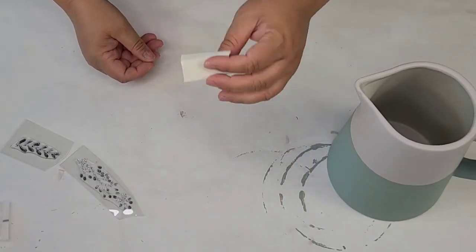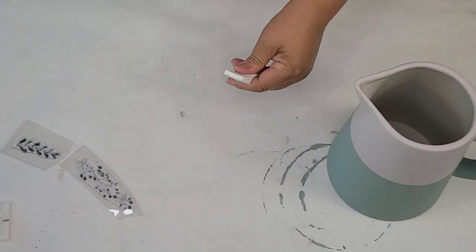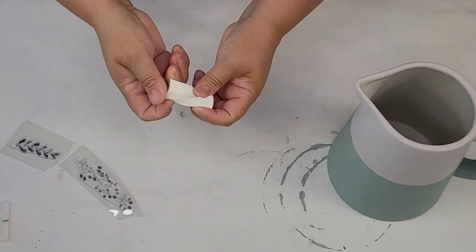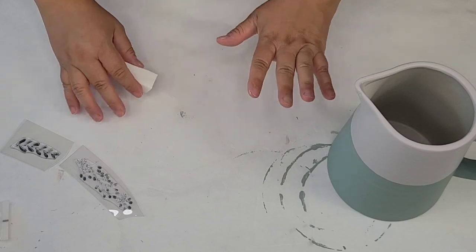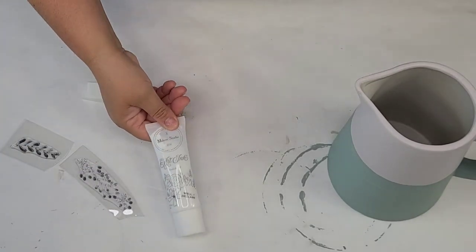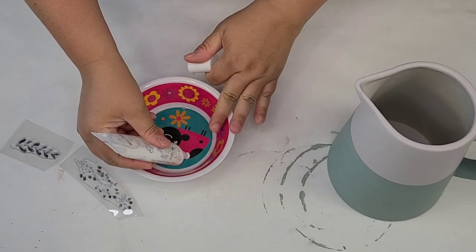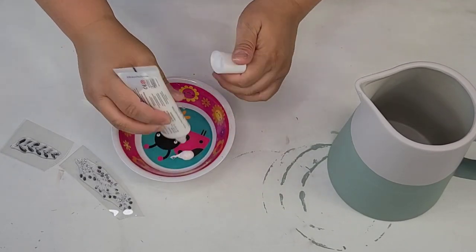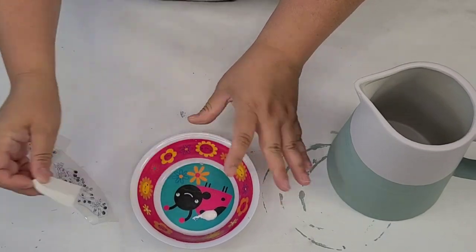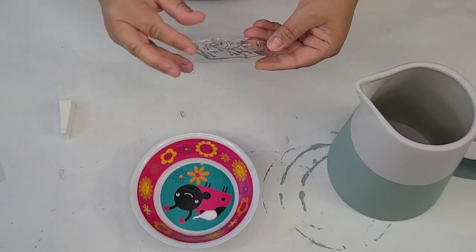I'm going to use a makeup sponge — I always love having these on hand for stenciling and all kinds of stuff. You can find them at the dollar store, really inexpensive. And then of course we're going to use our Well I Declare Gel Art Ink. I'm just going to use my little bowl. What we're going to do is dab the ink onto the stamp and then keep stamping.